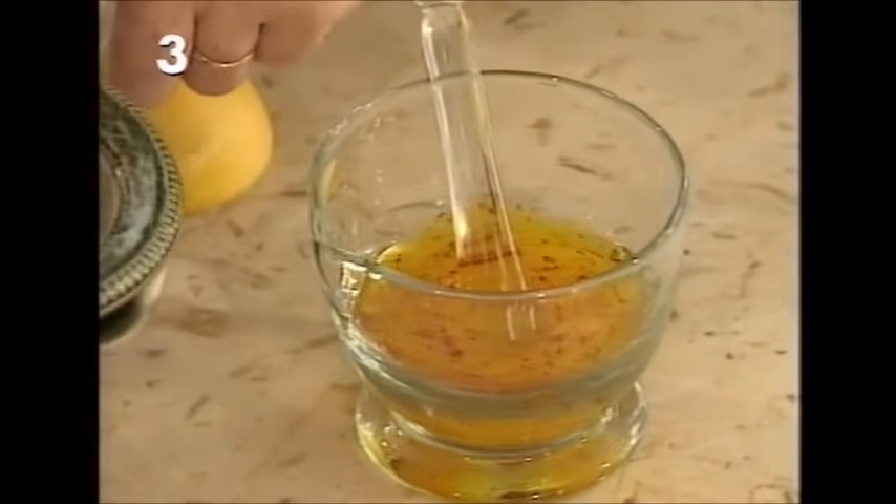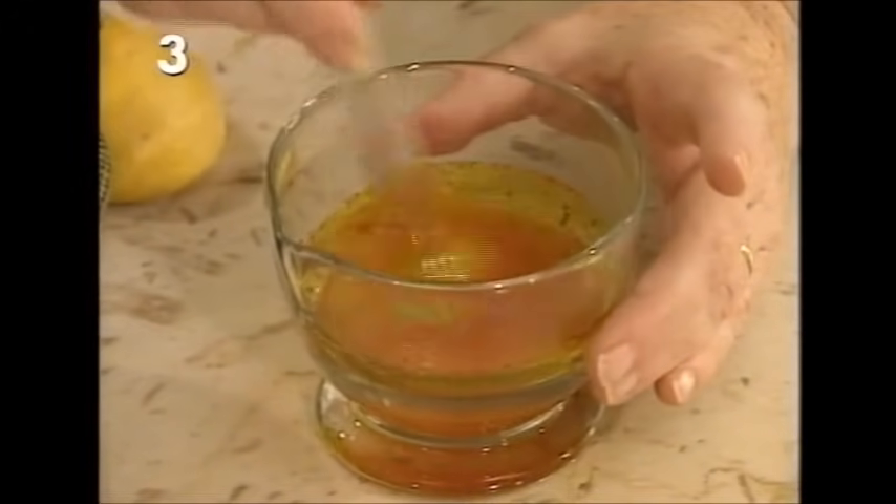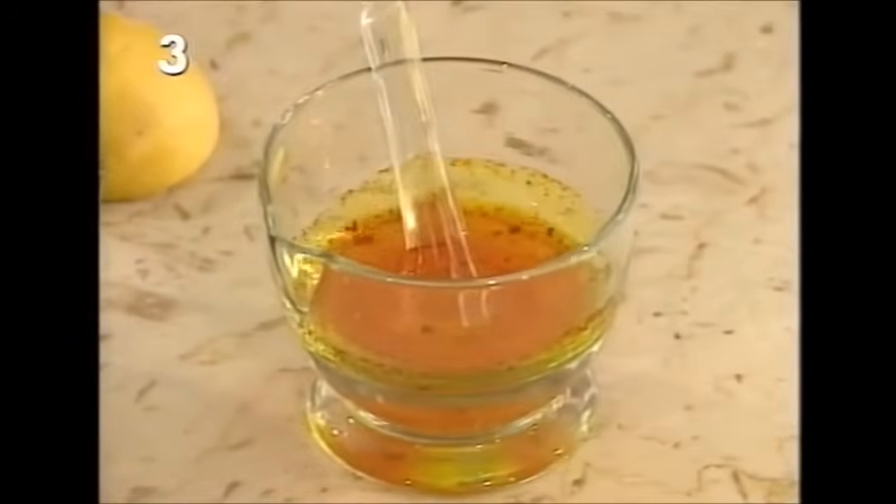You soak it before it goes into the recipe. I've got the juice of a lemon, so I'm just going to pour the lemon over it, give it a stir — and you can see already it's got the most wonderful pungent flavor but also a lovely dramatic color.